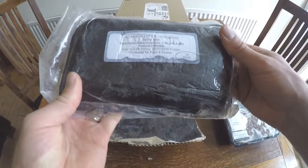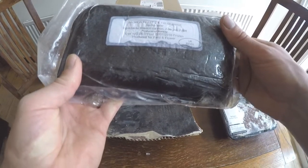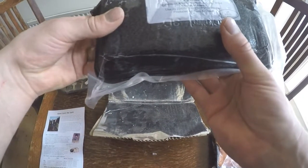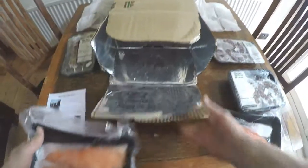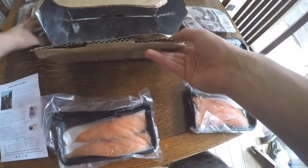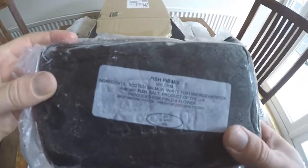We have two Atlantic salmon fillets and two more Atlantic salmon fillets, followed by some fish pie mix.